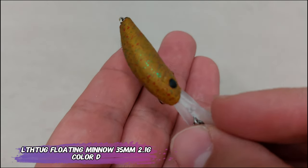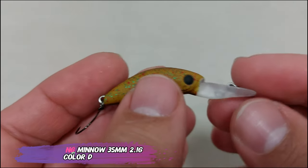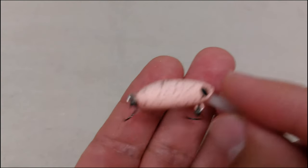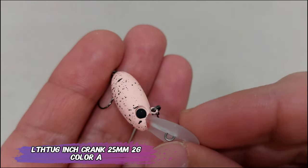Soldiering on with Little Thug — this is an elongated body lure which will dive to up to one meter. It's a 35 millimeter, 2.1 gram floating minnow with a nice rattle. And this is another copy, this one from HMKL — the Inch Crank. It's 25 millimeters.